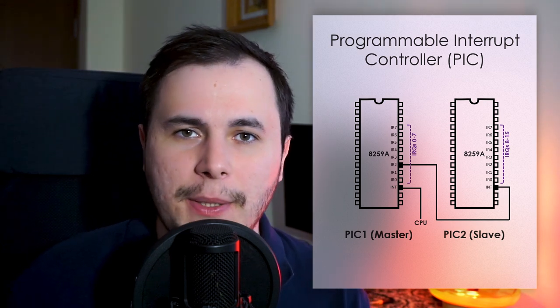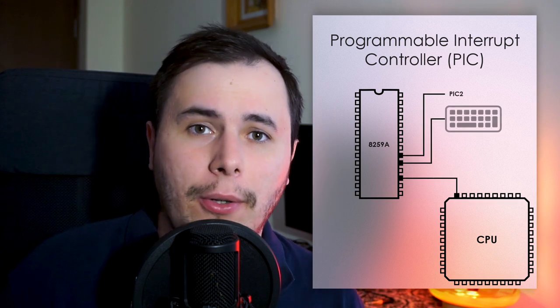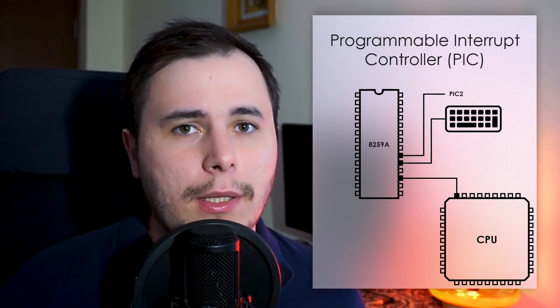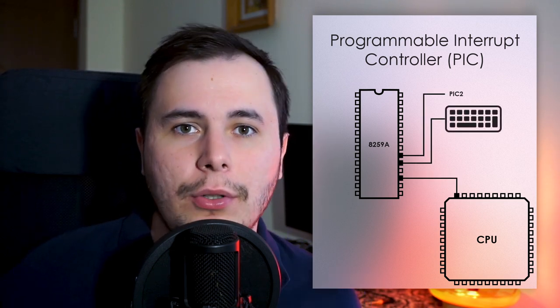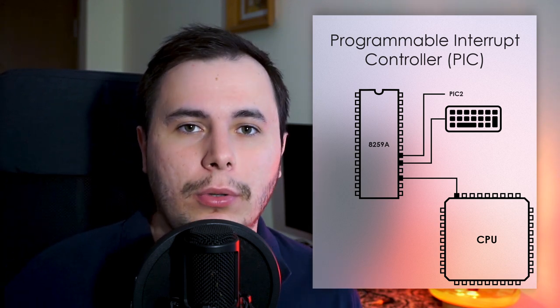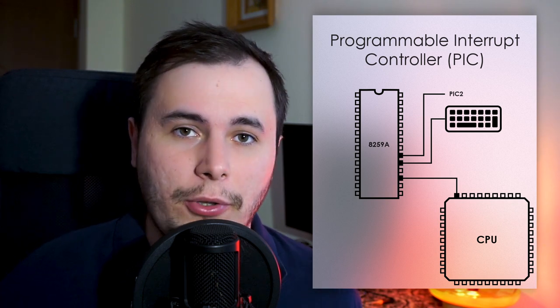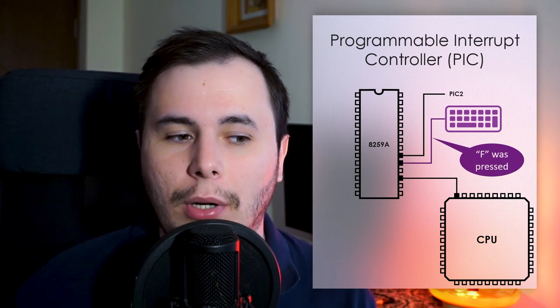These PIC chips have a number of interrupt lines which are directly connected to hardware that can send interrupts. When a device like a keyboard or a mouse wants to send a signal to the processor to let it know that an event has occurred — for example, a key was pressed or the mouse was moved — all it has to do is set the corresponding IRQ line that it is connected to, to set that line to high.